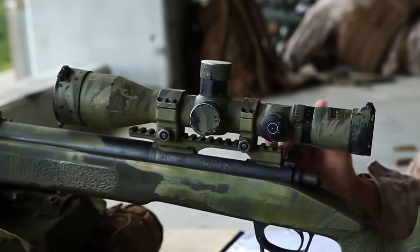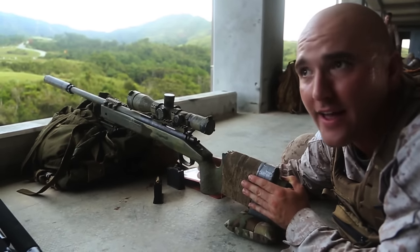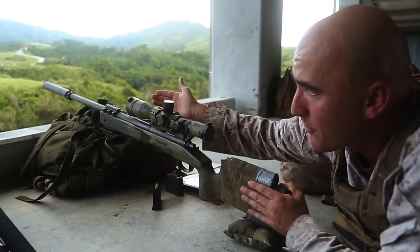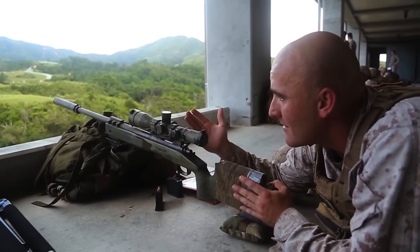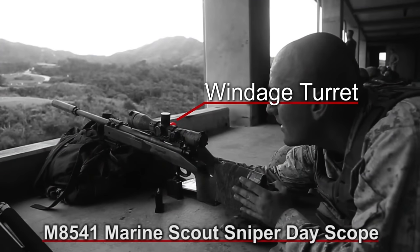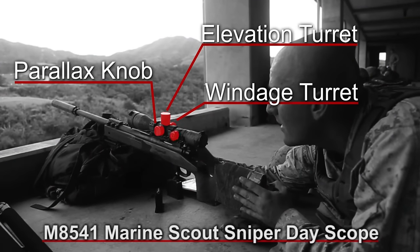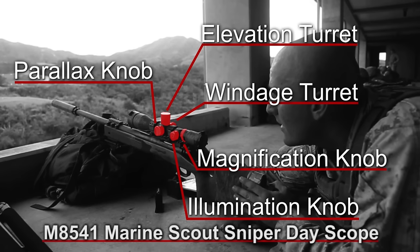It's bolt action, manual operated, shoulder fired, air cooled, magazine fed weapon system with an optical sight. It's suppressed. On top of it we have the M85-41, the SSDS — the Scout Sniper Dayscope. It has a windage turret, elevation turret, a parallax knob, an illuminated reticle inside the scope, and it goes from 3 to 12 power.